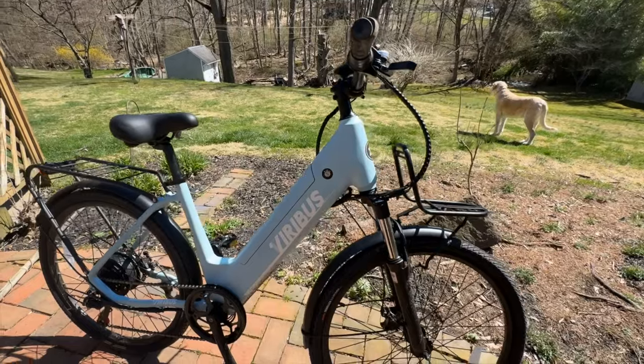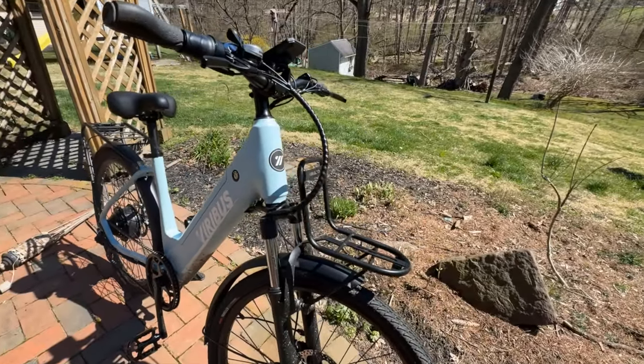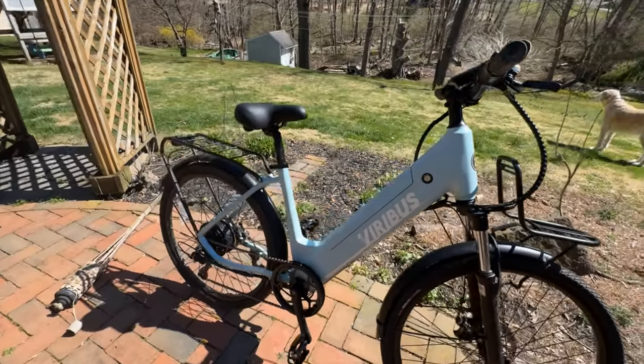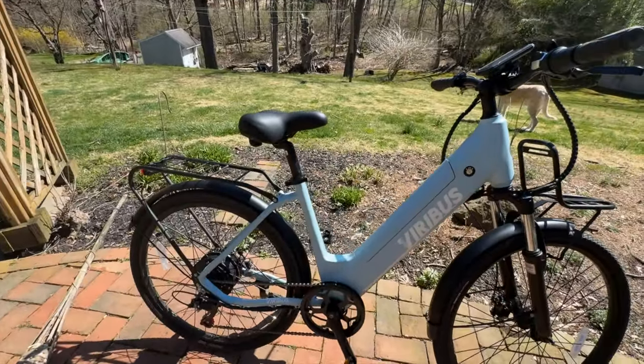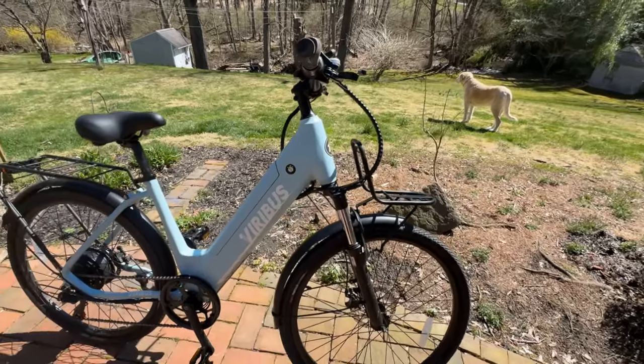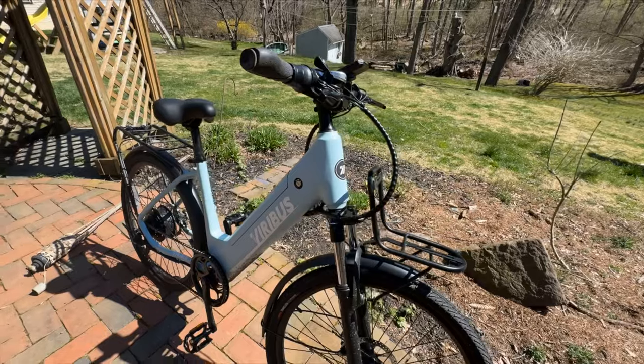If you choose to use pedal assist mode you can get a range of up to 80 miles, and if you decide to only use the throttle and not pedal at all, your range is roughly 40 miles — and 40 miles is pretty far on a bike.